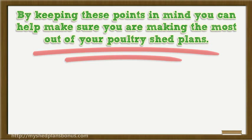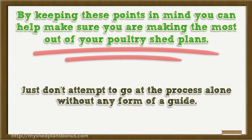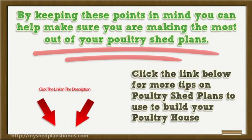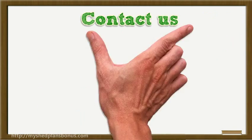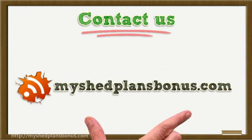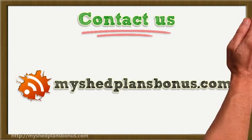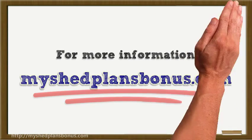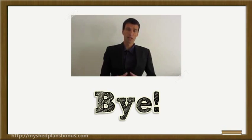By keeping these points in mind, you can help make sure you are making the most out of your poultry shed plans. Just don't attempt to go through the process alone without any form of a guide. Please click the link below for more details.